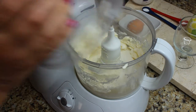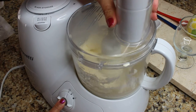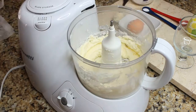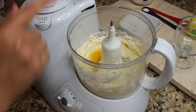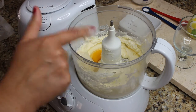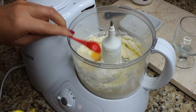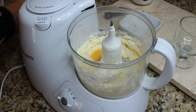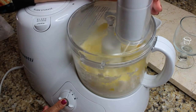Put your sugar in and then pulse it again. Then we're gonna add 1 egg, 1 tablespoon of mayonnaise, and a half a teaspoon of baking soda shocked with lemon juice. We're gonna pulse it again to combine.